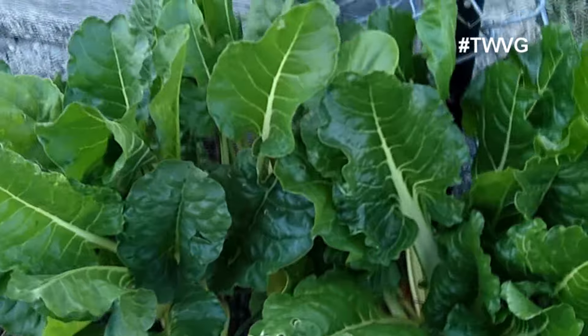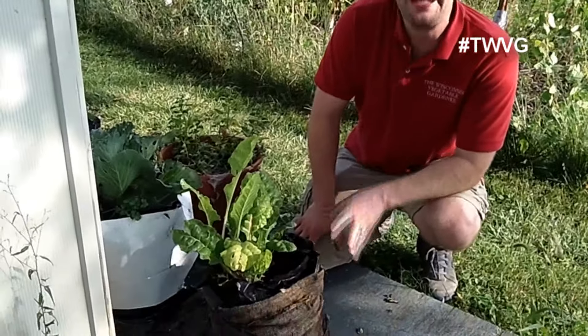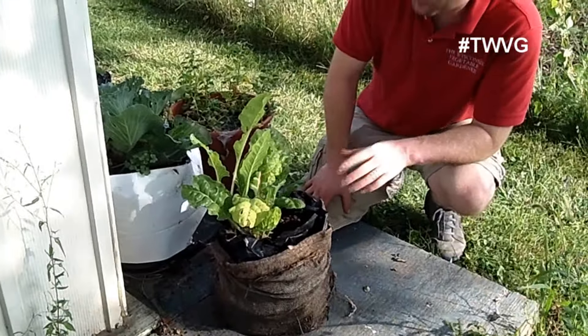Swiss chard is one of those vegetables — it's related to spinach, and anything you can do with spinach you can do with swiss chard. The advantage to swiss chard is it doesn't bolt when the temperatures and the day length get long. Spinach will go ahead and go to seed — spinach is a cool weather crop. Swiss chard is a plant that will grow all the way up till frost.